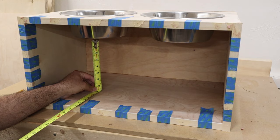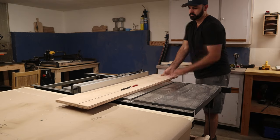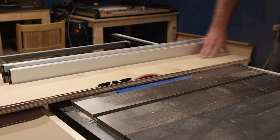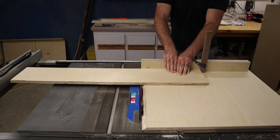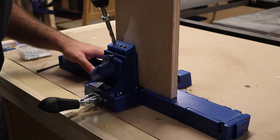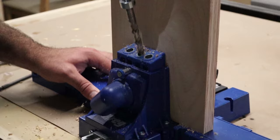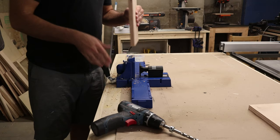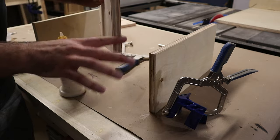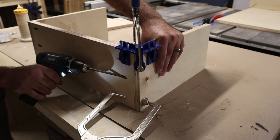Now it's time to start working on the drawer box, and there are a few measurements to be mindful of. When measuring the height, make sure you factor in how thick the drawer bottom will be and also account for an eighth-inch gap from the bottom of the cabinet. For the width, take into consideration the two drawer slides — for the ones I used they were about half an inch, so I measured the inside opening and subtracted an inch from that measurement. For assembly of the drawer box I'm using glue and pocket screws and then attaching the bottom with some brad nails — this should be plenty strong.